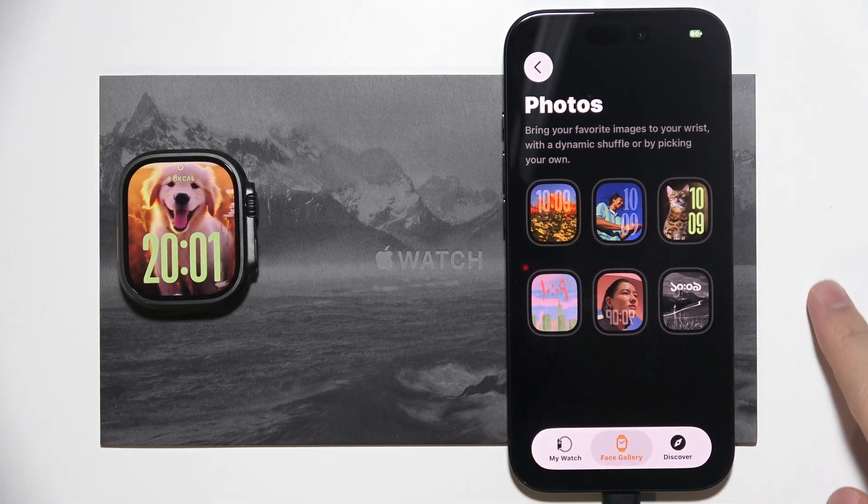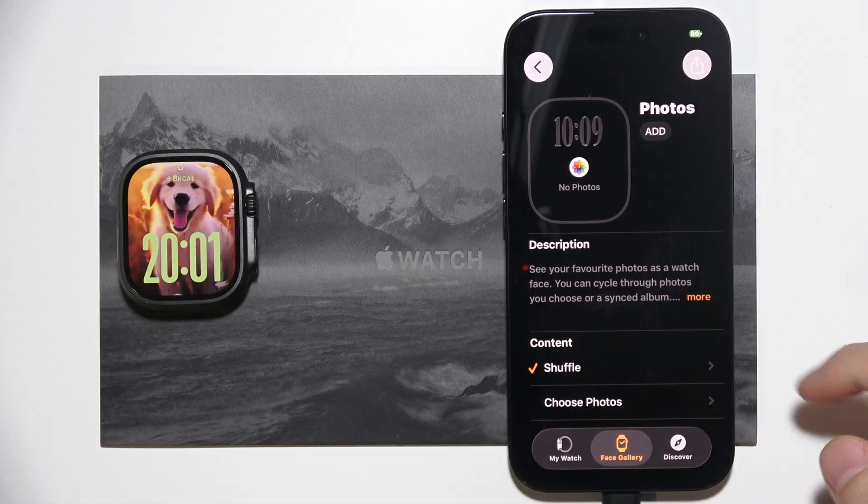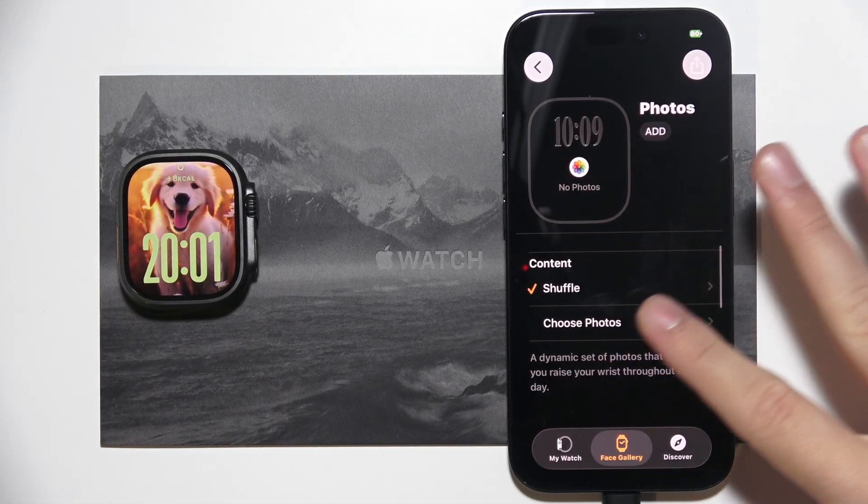Once you tap on it, pick the theme that you want. Let's say I want this one — now you can go for shuffle content, or you can choose some specific photos.